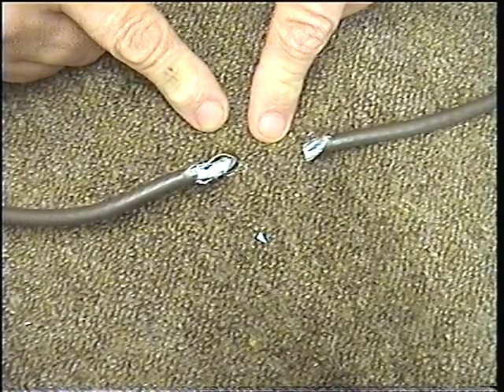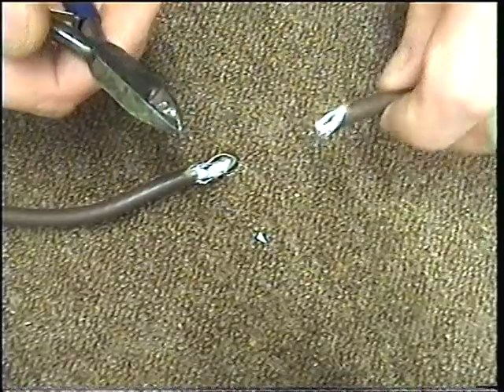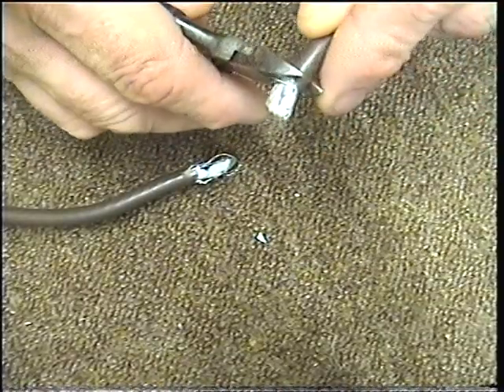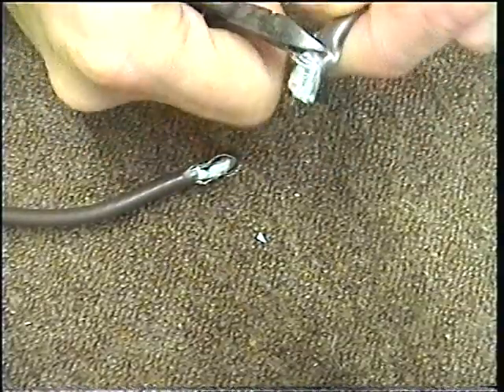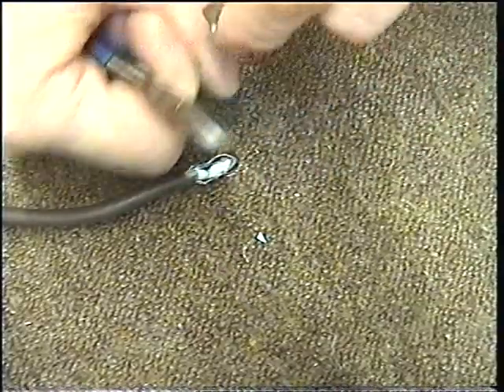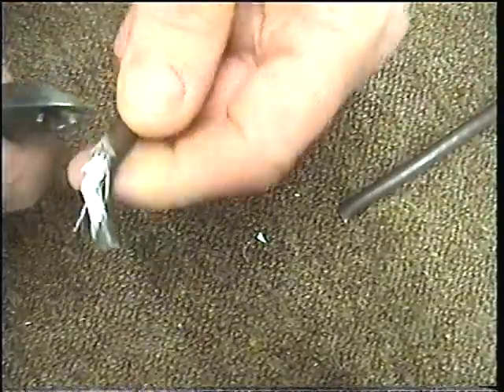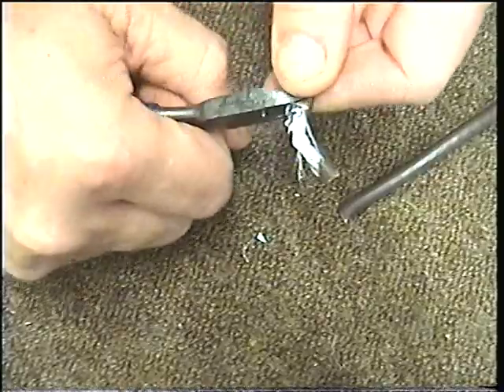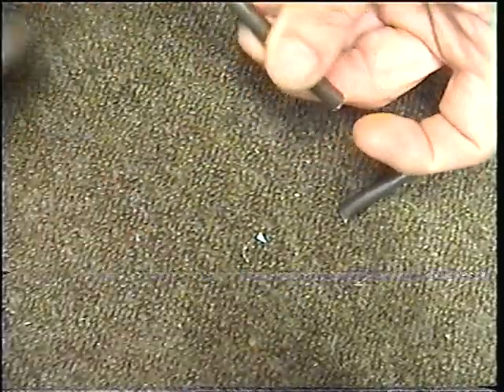The first thing you have to do is get yourself a pair of snips and cut the ends of the cable nice and straight, like so. So you've got a nice straight edge to work with. Same on the other end. There we are, we've cut them nice and straight.